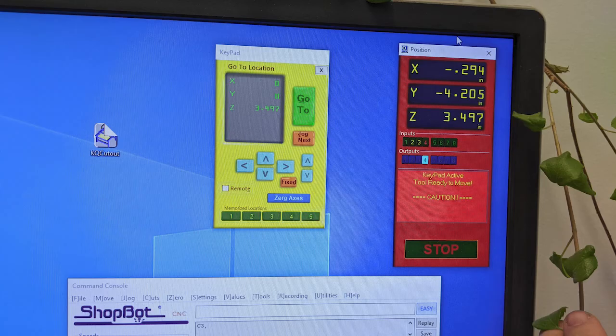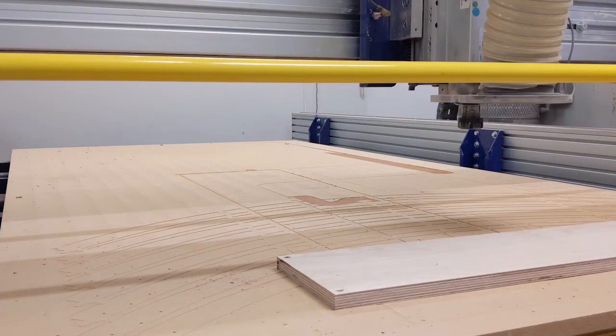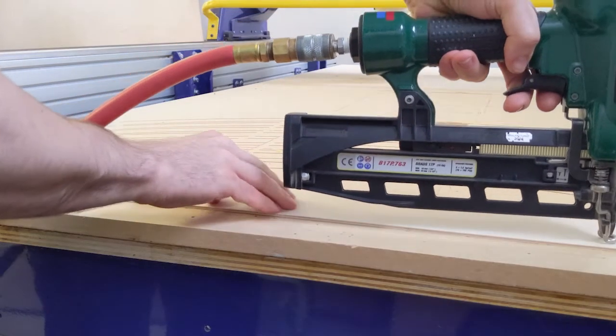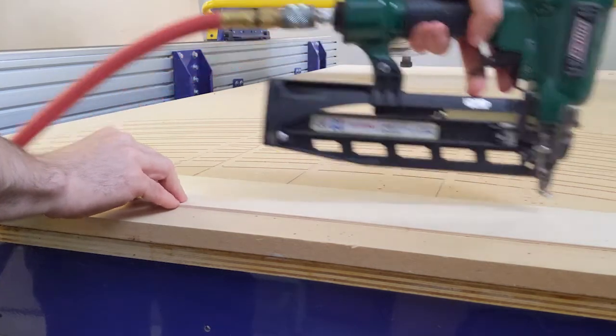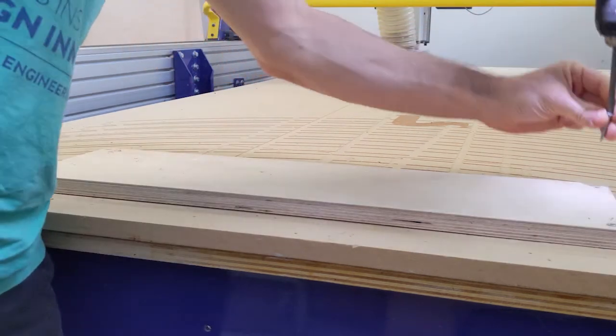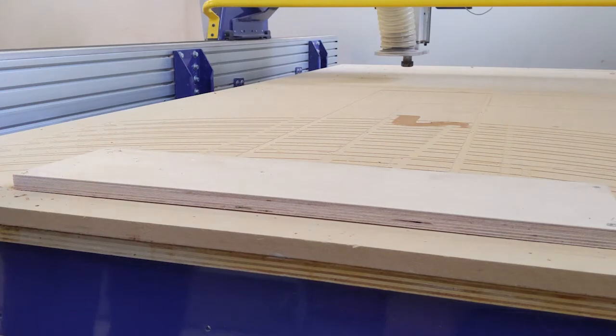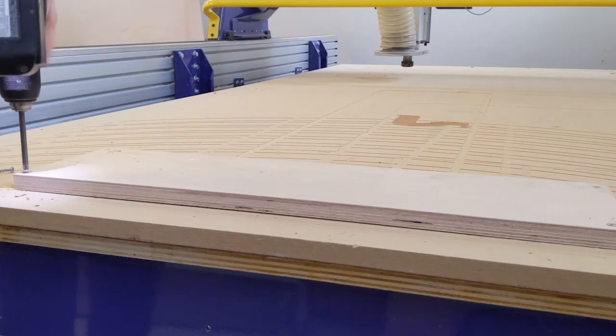For work holding, you'll need to attach your material to the spoil board. For woods, you can use our composite brad nailer — the benefit being that the brads can be machined through without breaking bits. If you need more substantial work holding, you can use screws, but you need to be very aware of where they are so you don't accidentally run into them during machining.